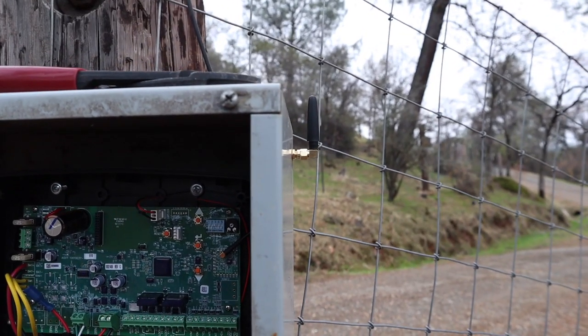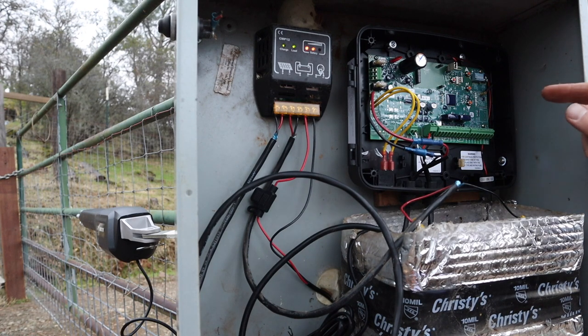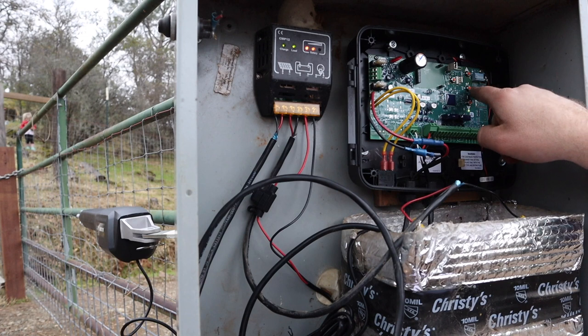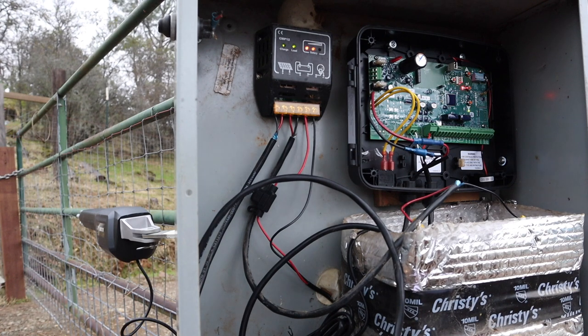I think I'll power it up and see how it works. Power wires hooked up, motor wires hooked up, antenna going — let's flip it on. Checking the instructions: locate the on/off switch — toggle — okay, it's definitely on. The system will take approximately 20 seconds to power up. Next, learn a transmitter. On the control board, press and hold the Enter button. Okay, that works.